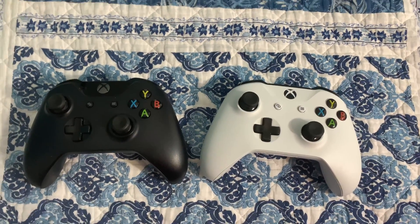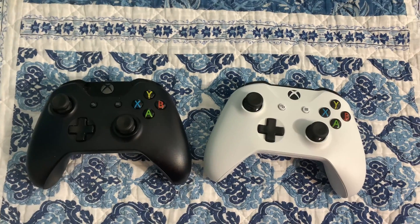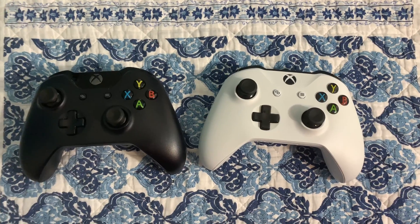Hey everybody, in this video I'm going to show you how to connect your Xbox controller to your PC. The first thing you need to know is you have to have the newer Xbox controller.